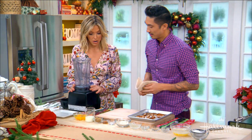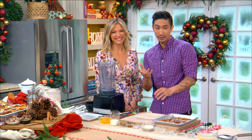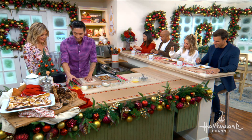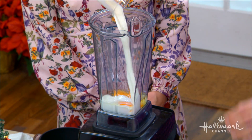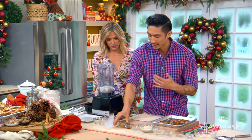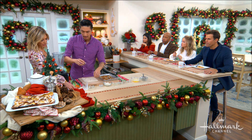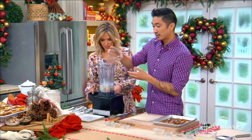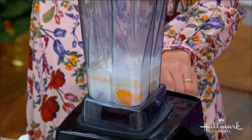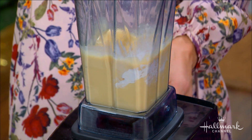We'll set those aside on the sheet pan and now we're going to make our batter. The batter is stupid easy — three eggs. It's almost a basic pancake batter, a little more soufflé-ish, a little more popover-ish. This is a hybrid — like a nice pancake-popover hybrid, like they had a baby. Some brown sugar, some vanilla extract, some more salt to bring out all the flavors, and then a little bit of flour, really just to hold it together.